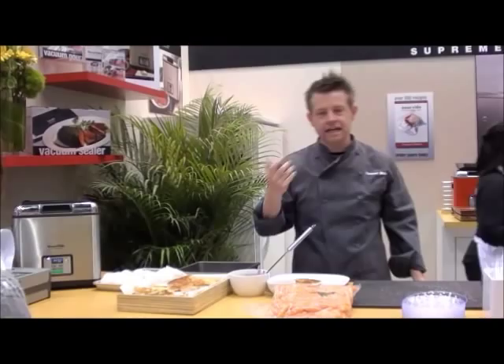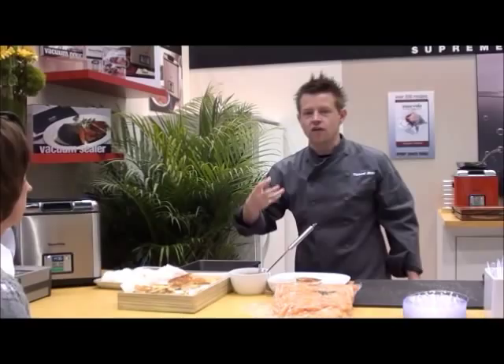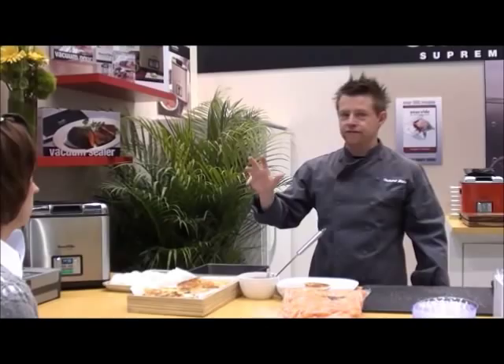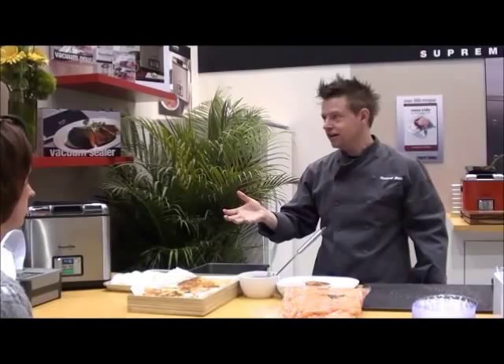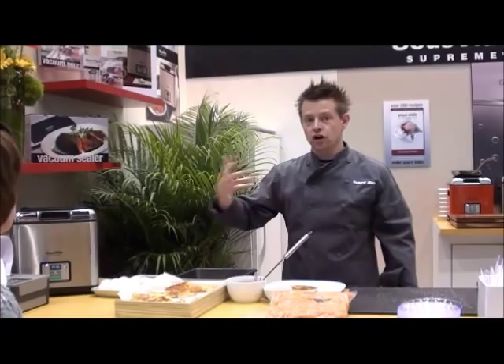We're going to do a little steak and eggs dish. The biggest thing about sous vide cooking to wrap your head around is that you're actually cooking at the temperature you want your food to be finished at. With an oven, you set it for 500 degrees, put your roast in, and want it to finish at 140 degrees — that's what makes roasting meat so difficult.